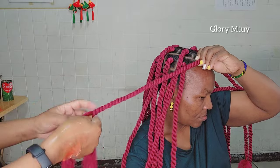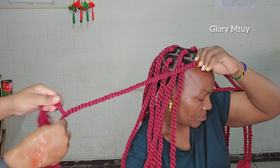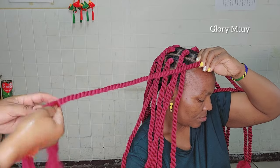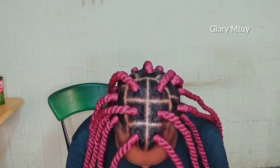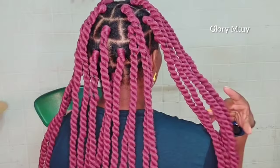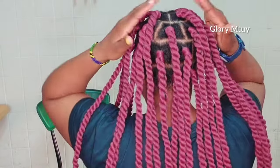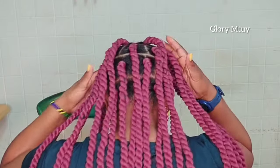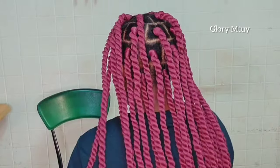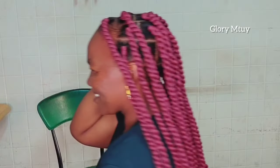Here I am almost done. I go ahead and trim off all the excess wool. This is the final look for today's video. My client is a queen of accessories. Here is how the hair looks before I put accessories on — this is how it looks, guys.